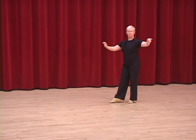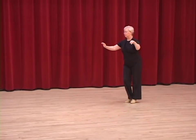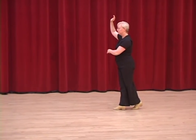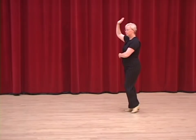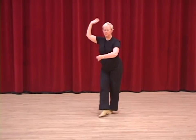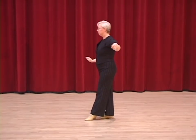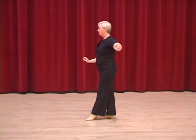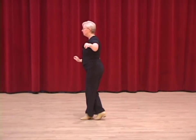Now, the overturn hockey stick begins the same as usual. Close. Two, three, four and one. Now, watch how she's going to overturn on the three count. There's a two, there's a three, and she overturns so that the left foot ends in front facing the opposite direction. She does a lock step forward, four and one.